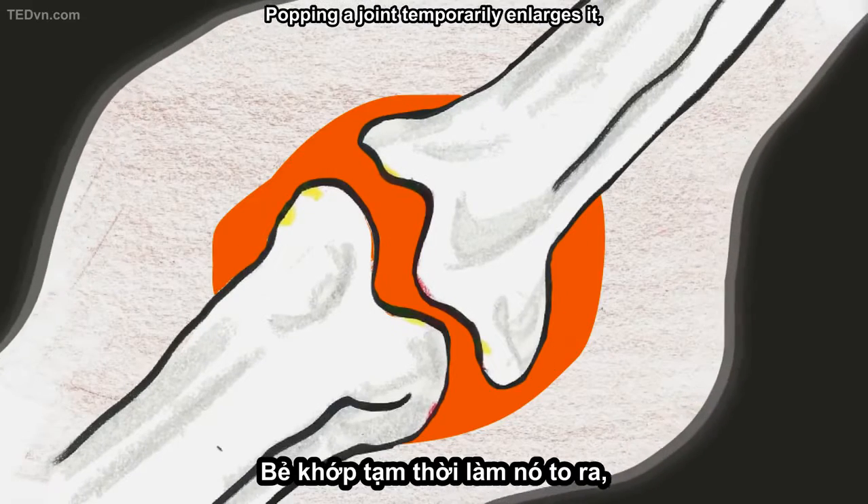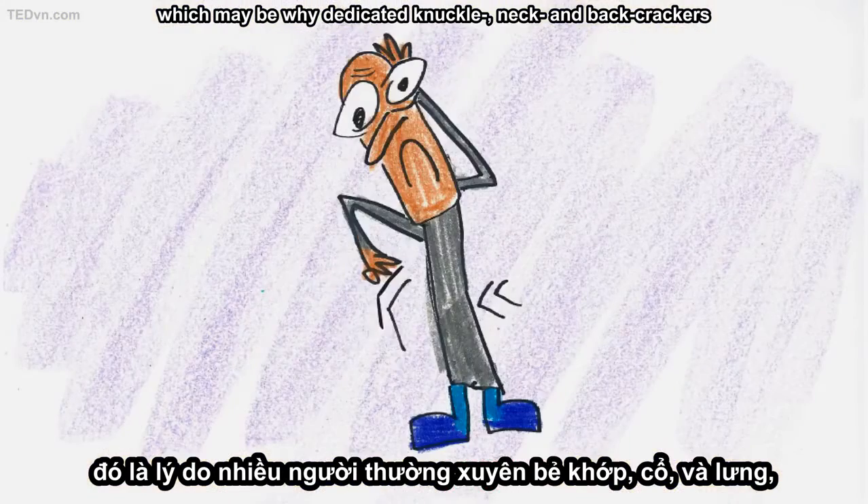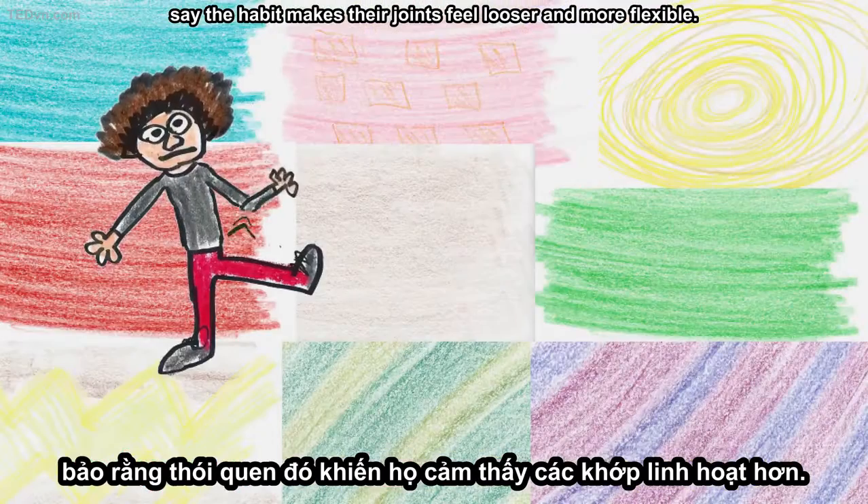Popping a joint temporarily enlarges it, which may be why dedicated knuckle, neck, and back crackers say the habit makes their joints feel looser and more flexible.